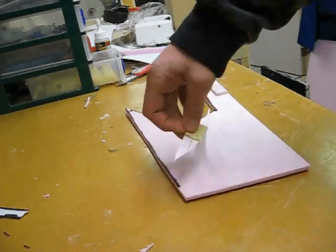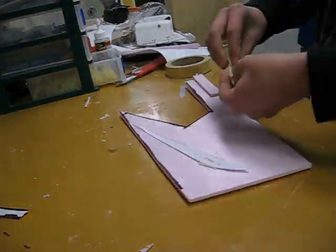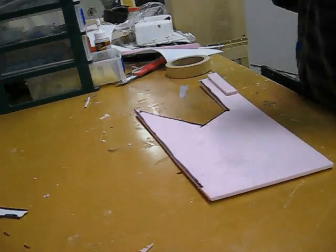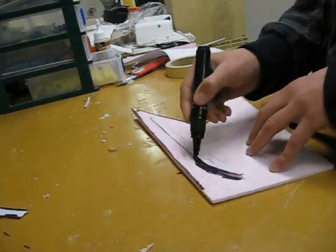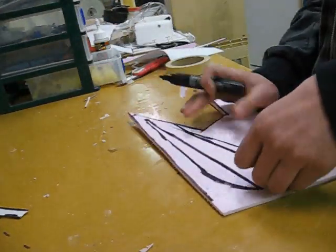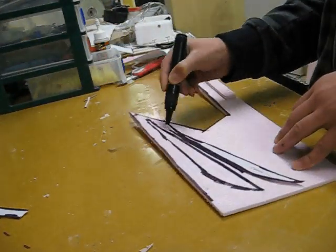You'll also need to make two of these pieces here. You should have a piece of paper that looks like this left over from the last steps. You'll want to make two of those using the same process as we used on everything else.